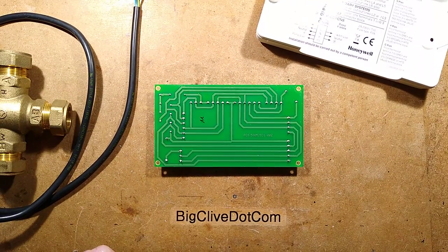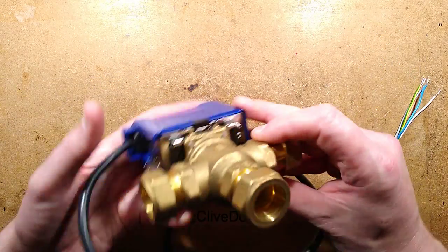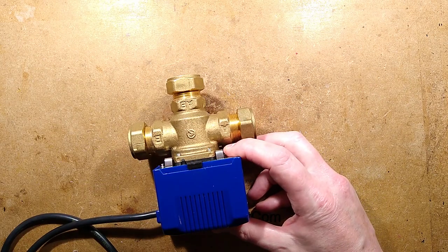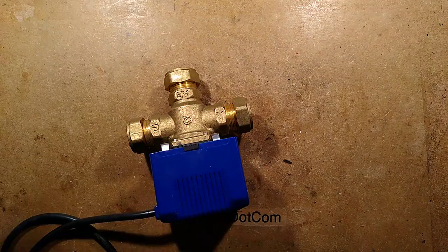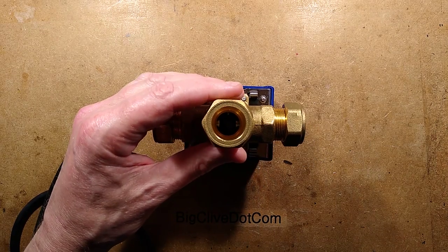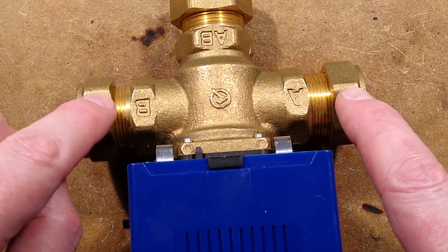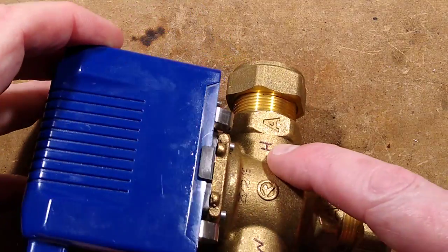The next part of this video is going to be about the three-way valve. We'll take it to bits and I'll show you how it works. But I'm going to connect it up first and show you what actually happens inside. The water comes in via this inlet and gets diverted either out of A, out of B, or out of both of them. By default, it will be blocking A, which feeds the radiators.